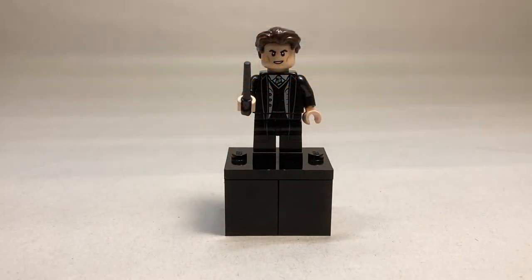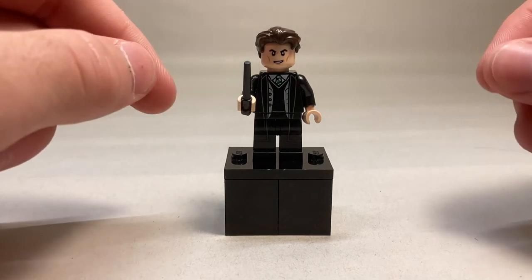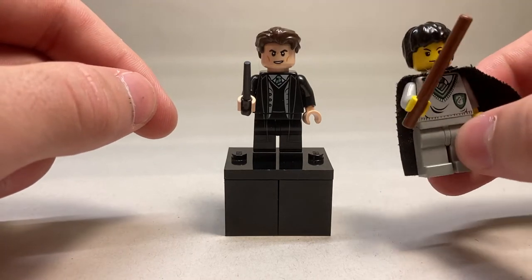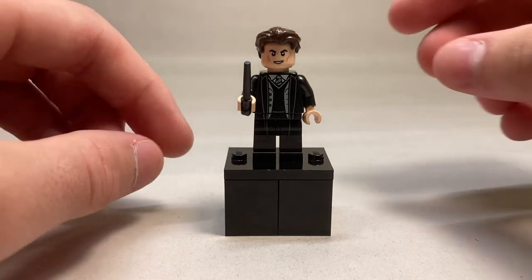This book comes with an exclusive Tom Riddle minifigure. He is very impressive. I have had this minifigure's original version since I believe 2002 — here he is right now. This is the original Tom Riddle, and it's definitely improved drastically since then. I'll do a comparison on those minifigures in just a second.